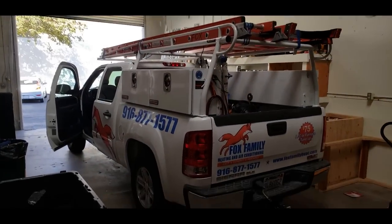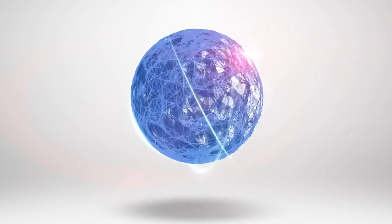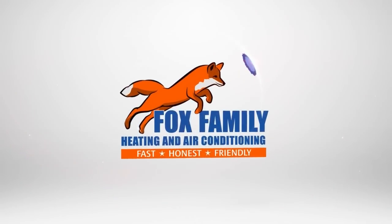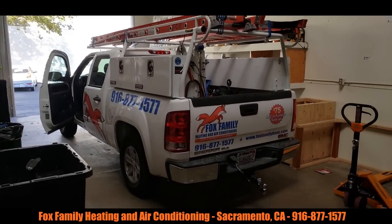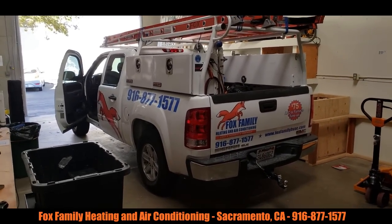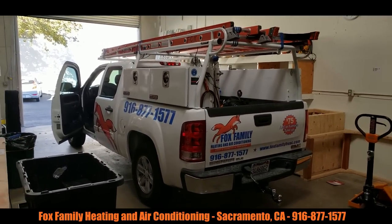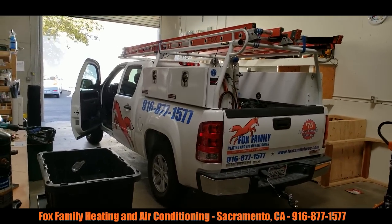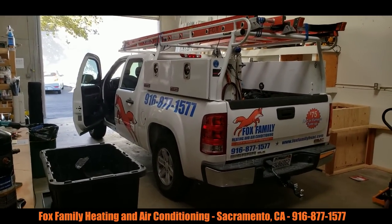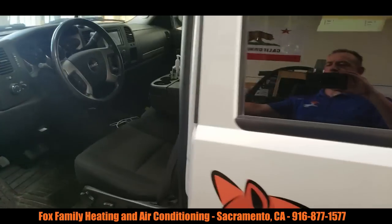Alright guys, what else do you do right after you end up cleaning your truck up? You make a video about it. Make a real quick one here and kind of just show you guys my truck. It's a 2011 GMC Sierra 1500 and I tell you what, I love this thing. I had a brand new Ford before and I did not care for it because of a couple different features on it, but I do like this one. It's an older model and pretty sharp. I love this truck, I go everywhere in it now.